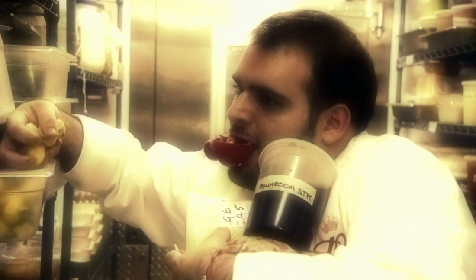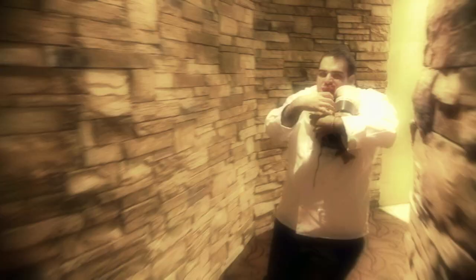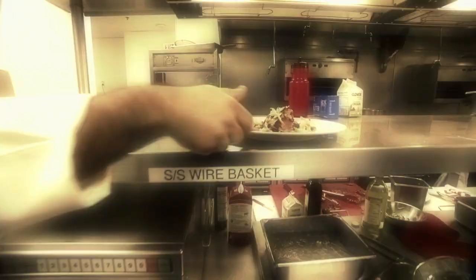I respect the criteria of the judges, but I also respect myself as a chef. I want to have an Eros, definitely. This is just a step in my career, and I want to go forward.